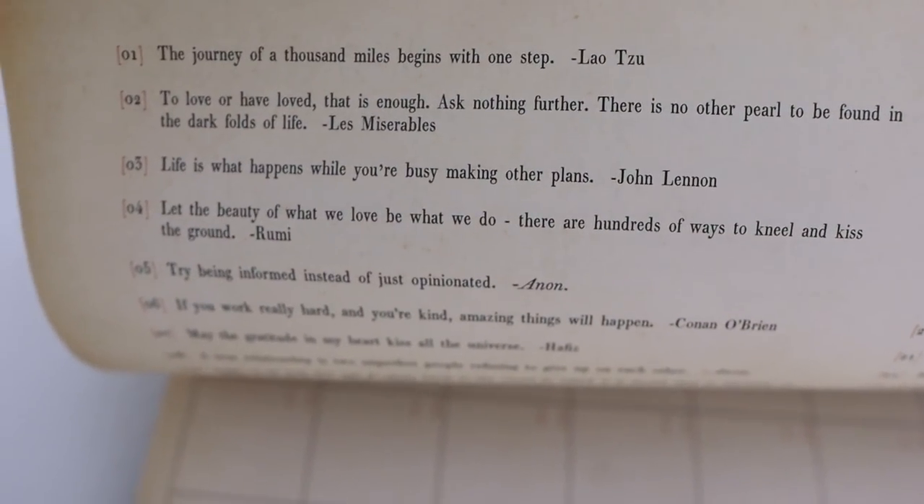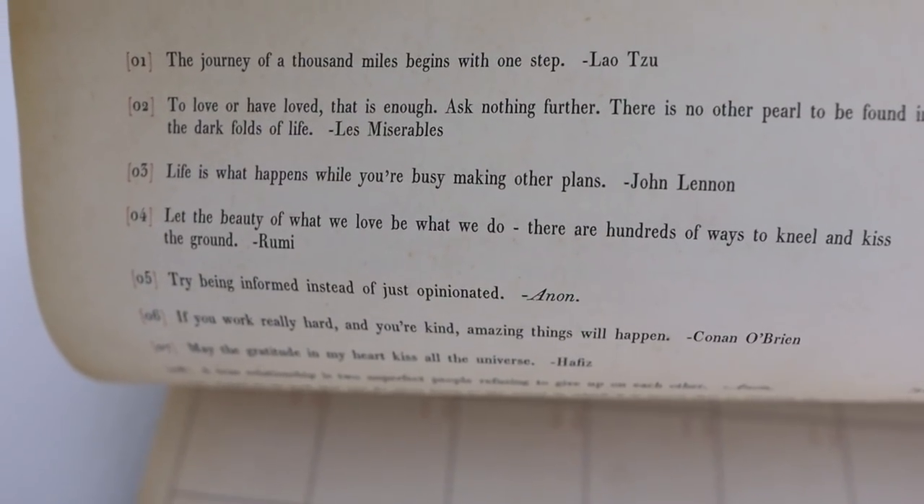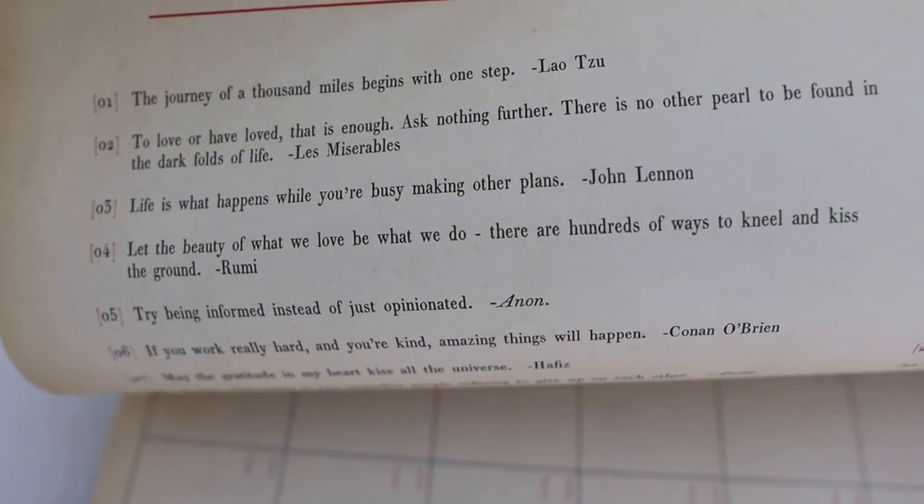Are you ready for bed? Not yet? Want to play? The message of the day: 'Life is what happens while you're busy making other plans.' John Lennon.